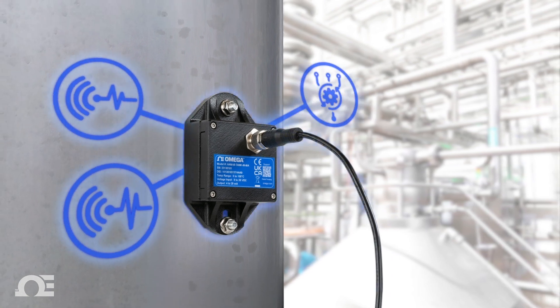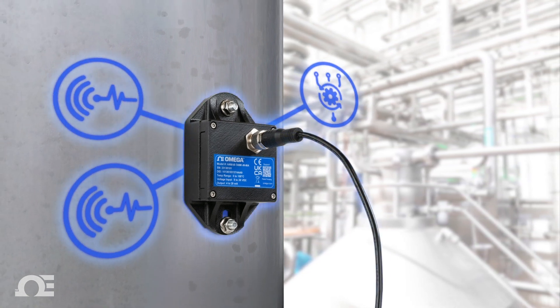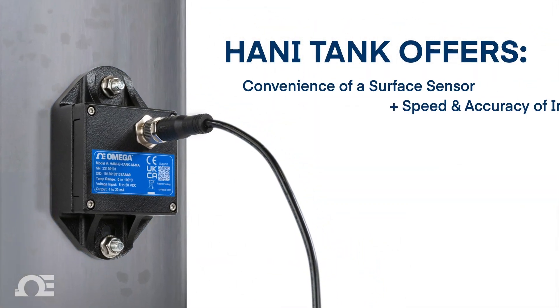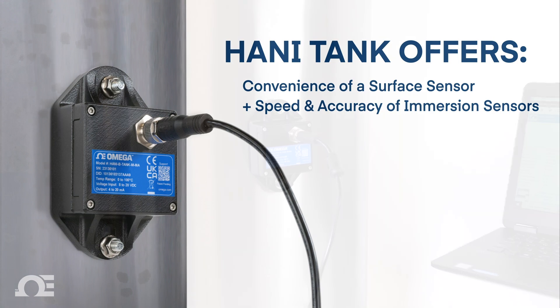With Omega's proprietary algorithm, the HANI Tank sensor does what few even thought possible — offering the convenience of a surface sensor while delivering the fast response times and high accuracy of invasive immersion sensors.